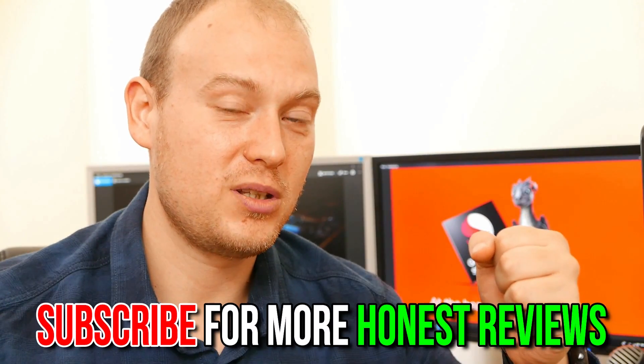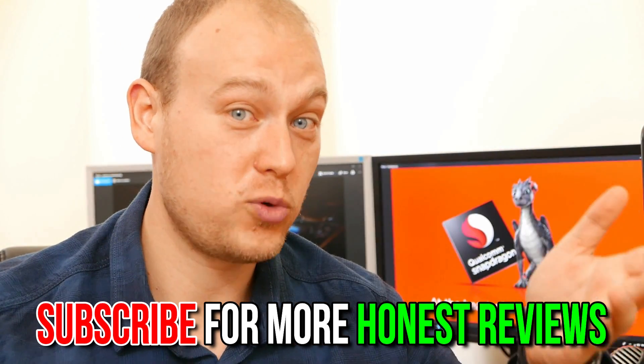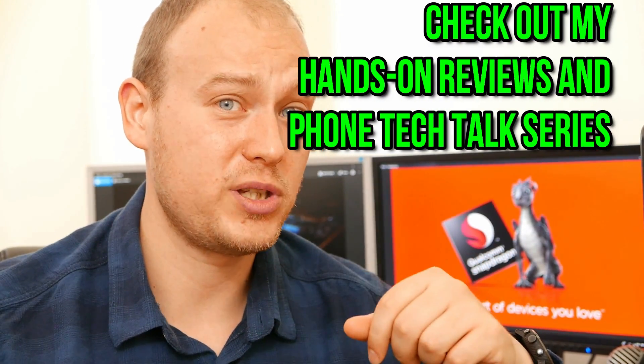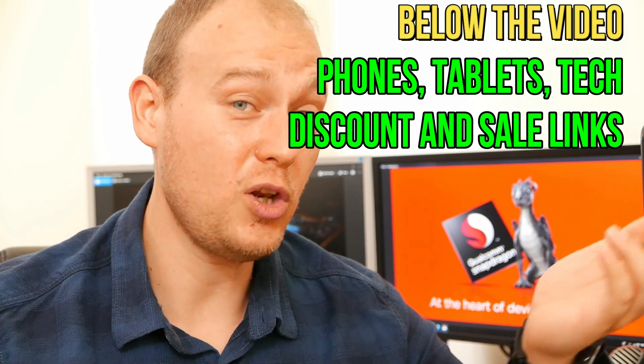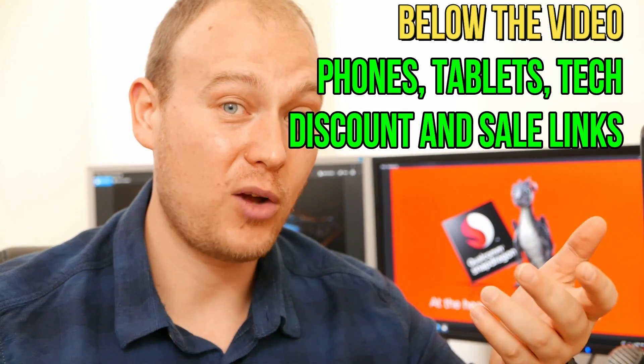This has been Stephen Fox. Thank you for watching my detailed analysis of the Snapdragon 710. I've already ordered the Xiaomi Mi 8 SE with the Snapdragon 710, and I'm hoping it will arrive soon so I can do a full review and test on it as well. Do look forward to that full review, unboxing, and a lot of other videos on my channel. You can also check out my other videos in the Tech Talk series, my honest hands-on reviews, and the latest promotions and discounts if you want to get something from China.